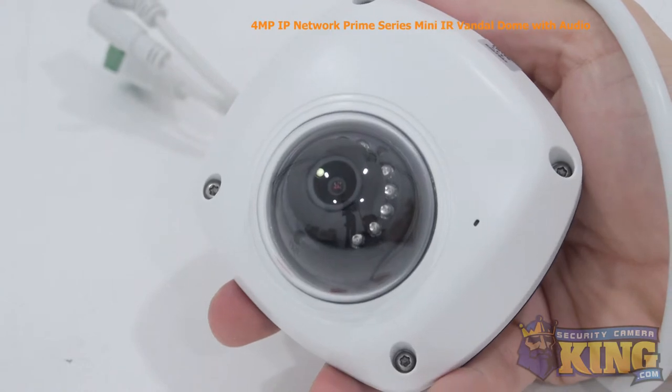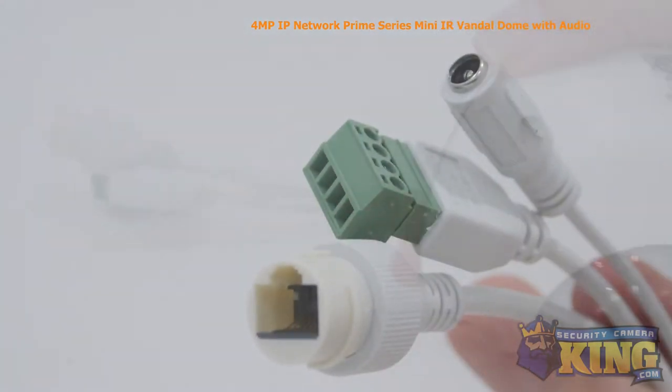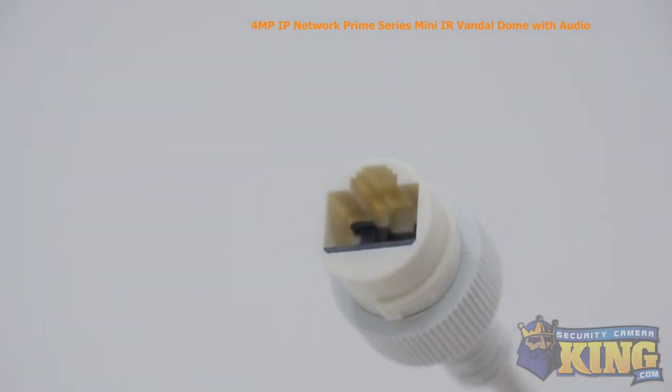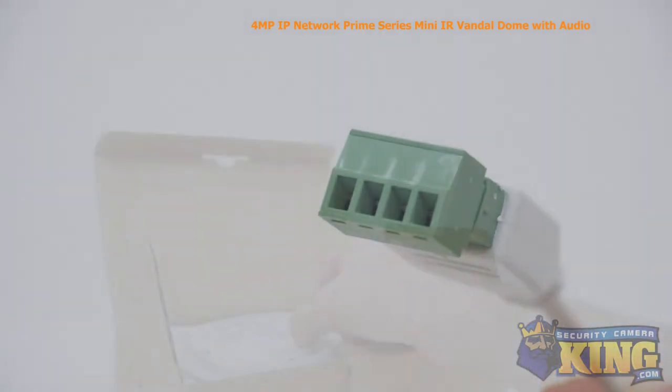The camera can be monitored from almost any device with access to the internet with our custom security apps. It can be powered by either 12-volt DC or POE, power over Ethernet. Also attached to the camera you'll find the alarm port.